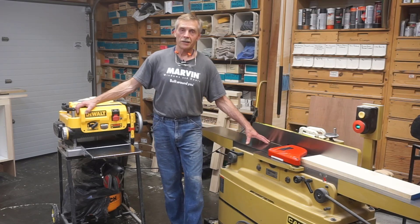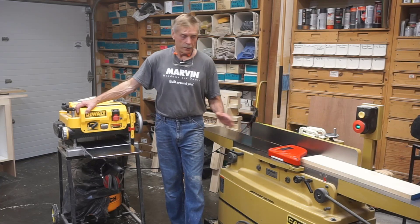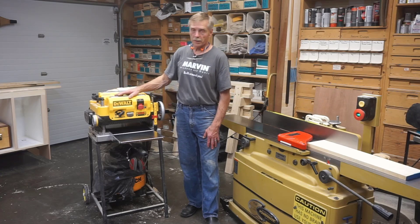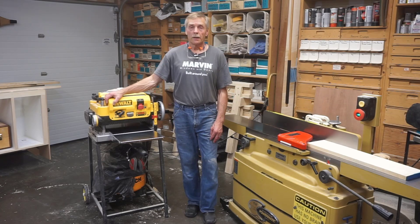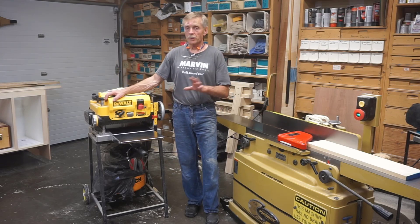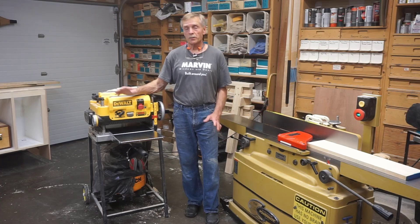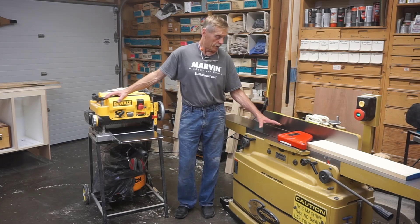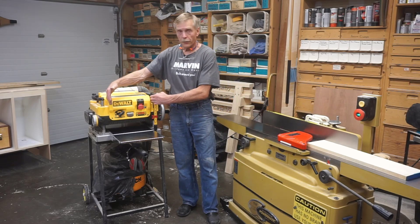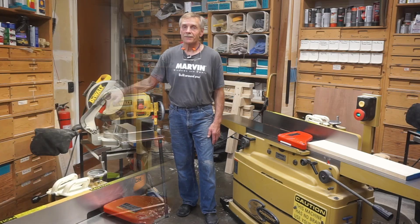So my challenge is how to flatten a board that's wider than the capacity of my joiner. I call it supersizing the joiner — it's a really simple process that allows me to flatten boards with an eight inch joiner up to the capacity of my thickness planer, which is 13 inches. I need 11 and a half inches for the doors, and the drawer fronts are just over eight, so I'll use nine inch boards as an example.